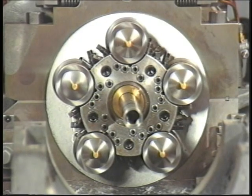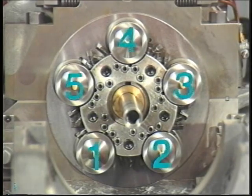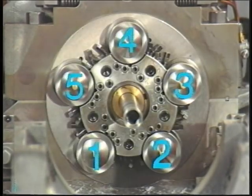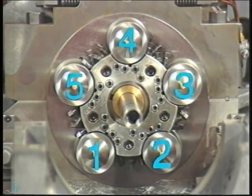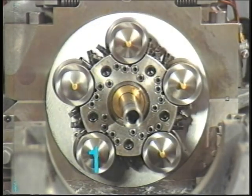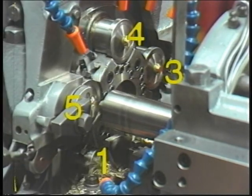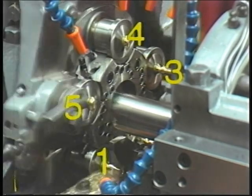Before we continue, it is important for you to know that the machine is divided into five areas called positions. Although these positions do not actually have numbers written on them, they are known by all Davenport operators as one, two, three, four, and five. The positions run counter-clockwise and begin with the front slide — position one, or first position. Knowing where a certain position is on the stationary head is an easy way to identify the location of a particular work spindle, tool spindle, or cross-working tool.